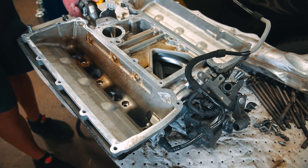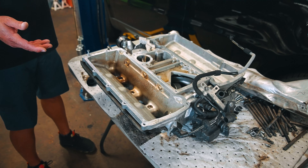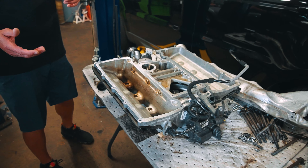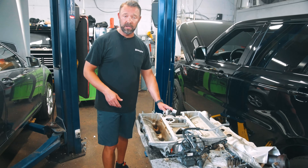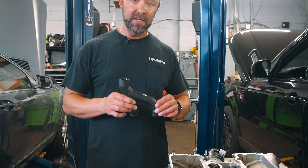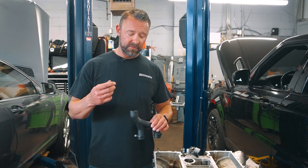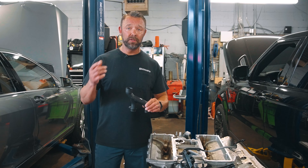This is also the supercharger right here — this is actually what sits on top of both of those cylinder heads. While the car's running, there's a belt that runs, and you can see down in the bottom of this — this is how air gets sucked into the supercharger and then it blows it into the engine to give it a lot more horsepower. Mercedes and BMW have gone to turbocharged, Audi has done turbocharged and has had a lot of superchargers too. It's a cool system, but it also makes the engine hot.